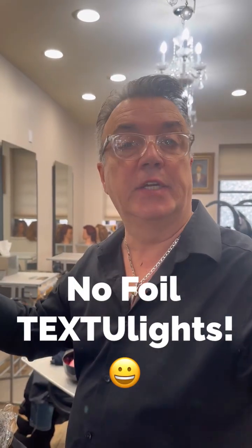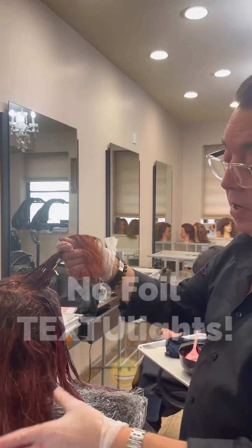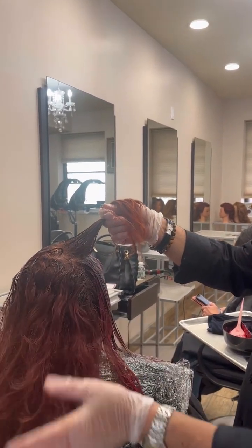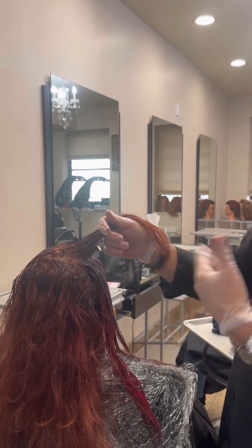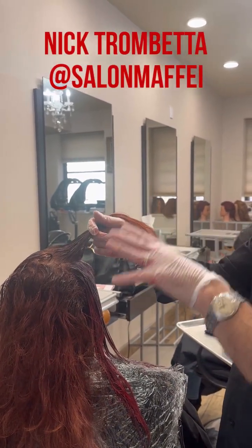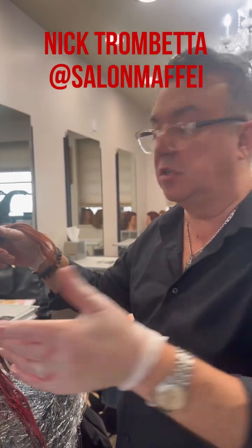Technique — no foils, no plastic, no nothing. We put our base down. Now this, as you can see, the red is oxidized — it's been a while since she's done it. There's a way for me to explore the idea of putting texture in here without having to do all the foils and stuff.